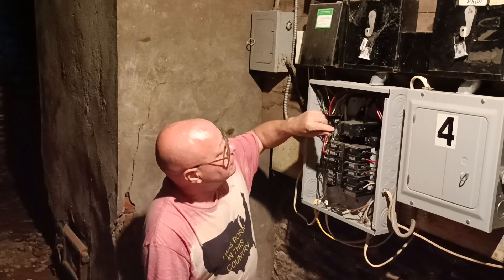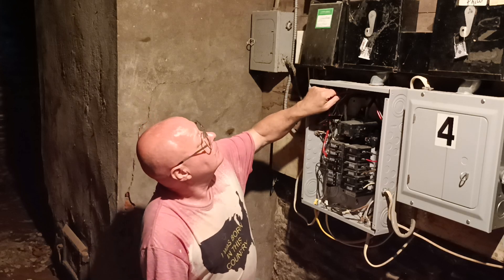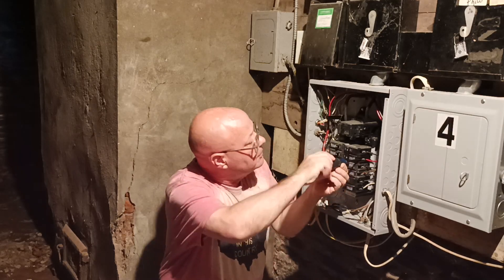Here is this 220 line we are going to disconnect. It is going to be this red and black here. We will shut that off. We are going to go red and black.